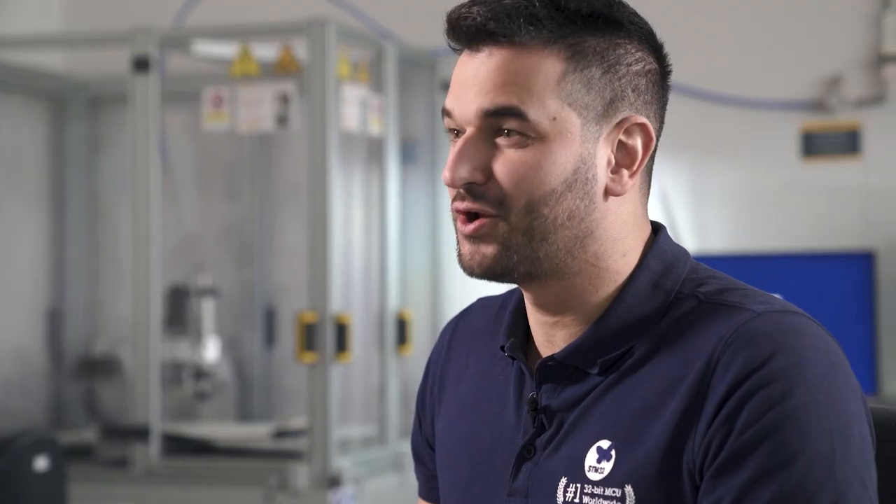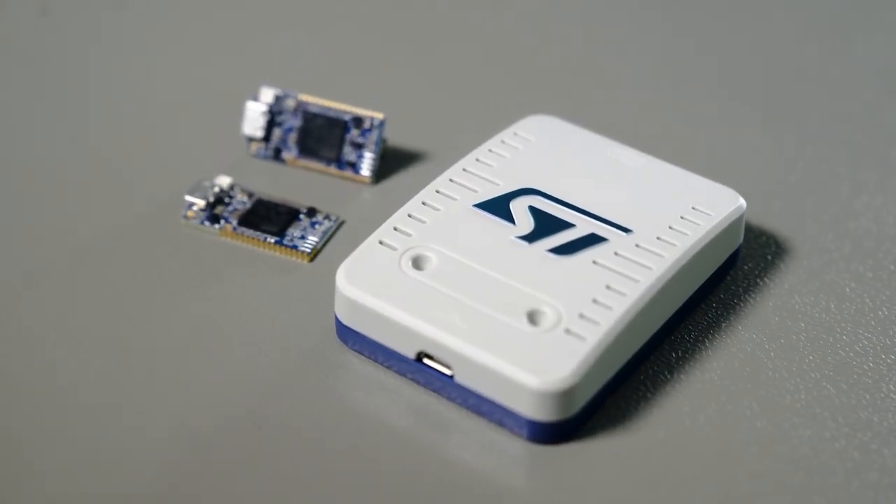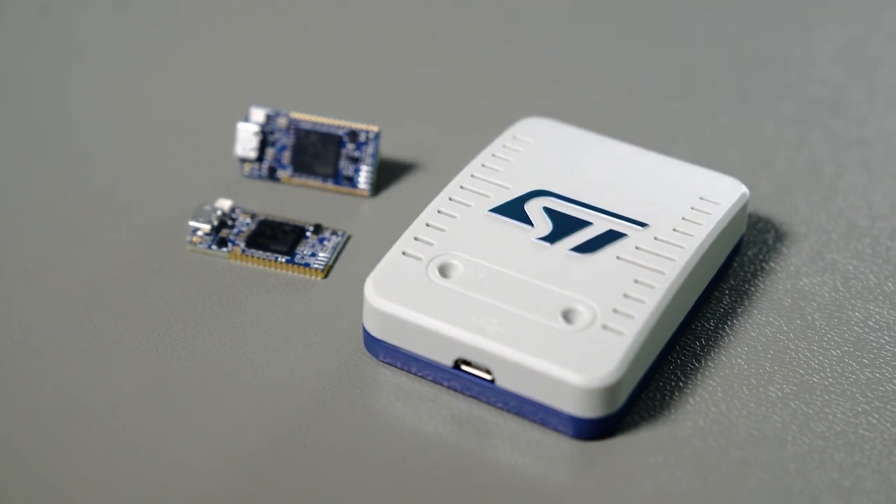It's exactly the same spirit that drove us to create a completely new ST-Link probe, the ST-Link V3 Power. For those of you who may not be familiar with it, ST-Link is our technology for programming and debugging STM32 microcontrollers and microprocessors.